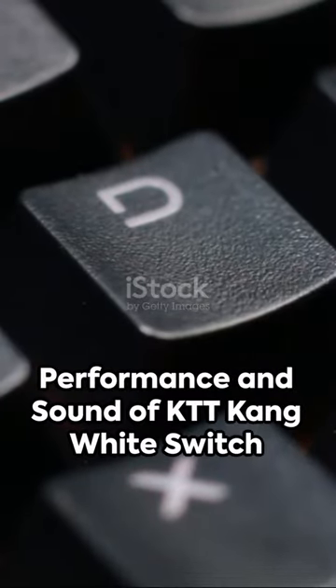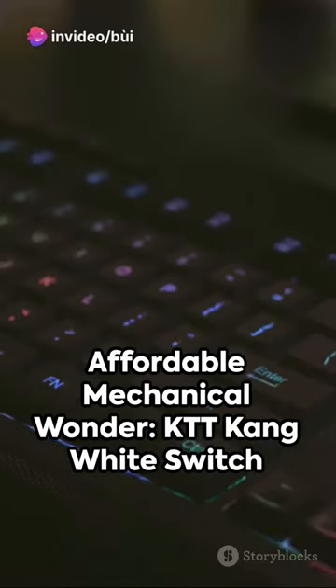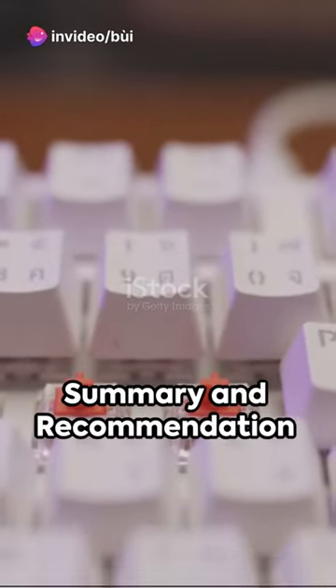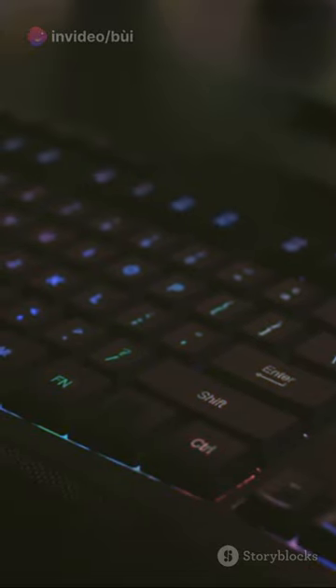The KTT Kang White Switch, though slightly scratchy initially, can be tweaked for smoothness. It costs approximately 13 cents per switch, making it an affordable choice for mechanical keyboard newbies. Enjoy typing!